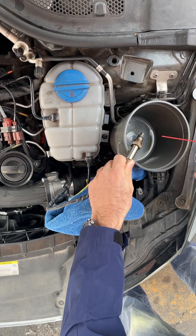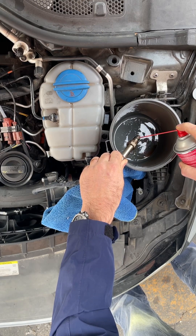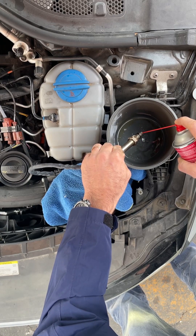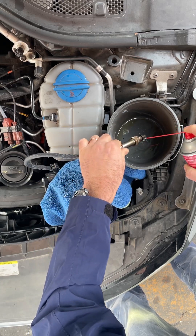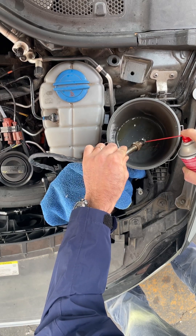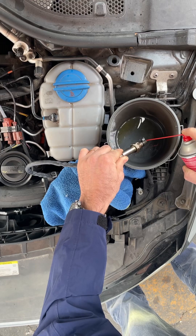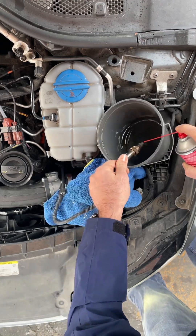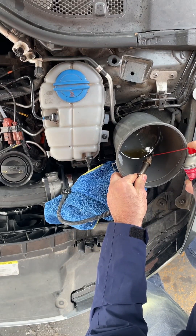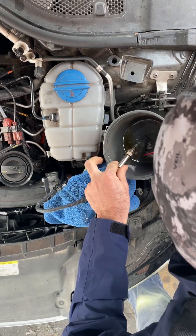See the black stuff coming down — you can see black stuff coming already. A bunch of black carbon buildup coming out of those small holes.